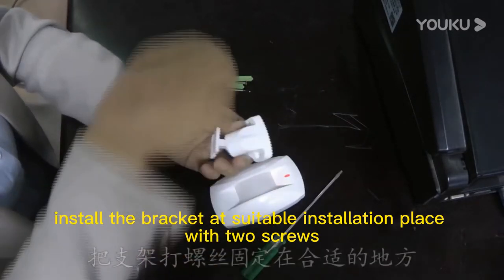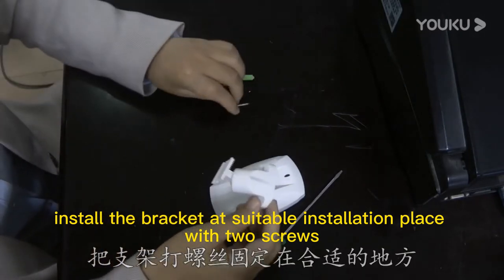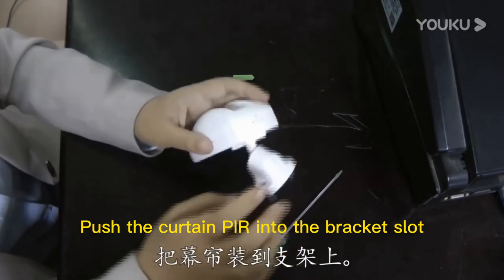Install the bracket at a suitable installation place with two screws. Then push the curtain pull detector into the bracket slot.